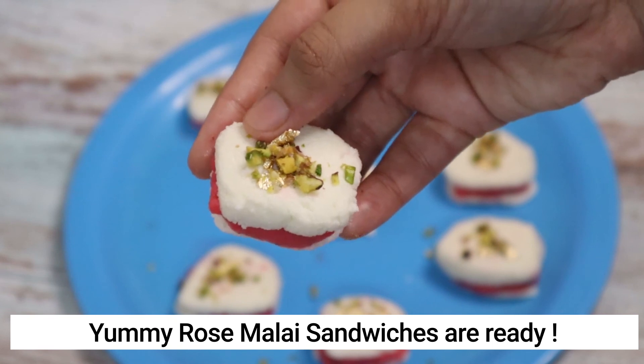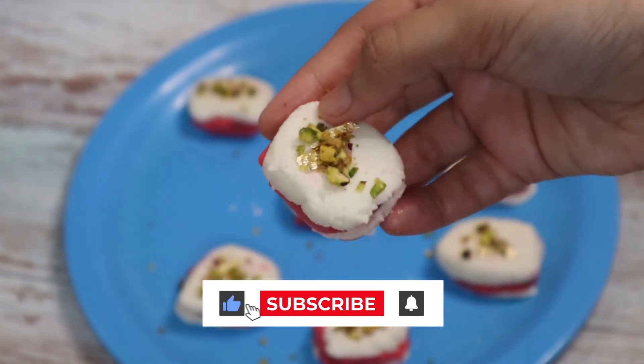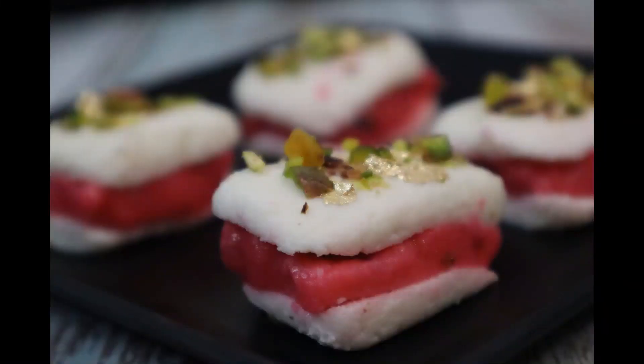Do give this recipe a try and let me know in the comment section what other recipes you want me to make. Subscribe if you haven't already, and I'll see you all in my next video. Bye bye.